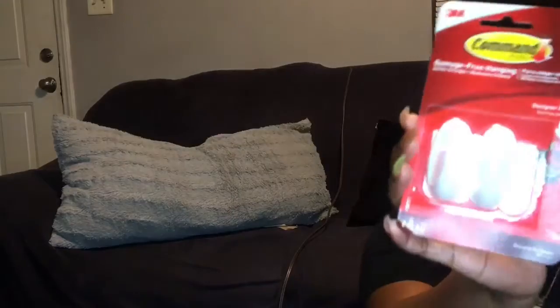But yeah, Dollar General — this is what I got. I'm not really sure how to hang these up but we're gonna figure it out. I got the Command brand damage-free hanging strips — one pound, 450 grams. I got one of those, and then I also got another pack of Command brand damage-free hanging strips as well.